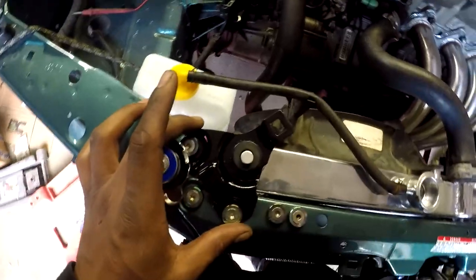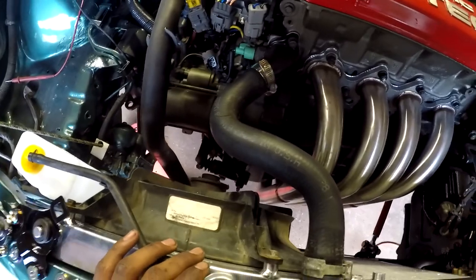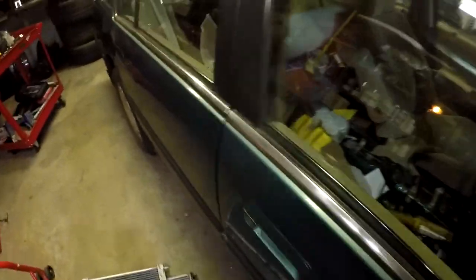I painted the brackets, got the upper and lower hoses hooked up, got the reservoir tank hooked up. Now I'm going to put some antifreeze in here and see if I can get this motor up to temperature.